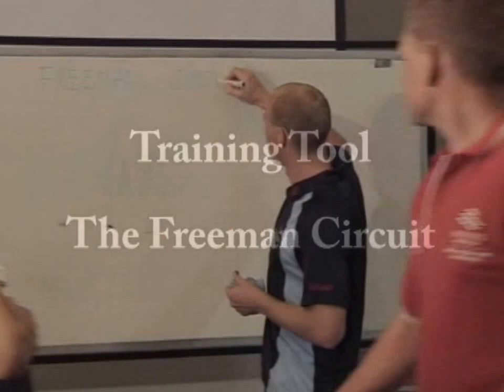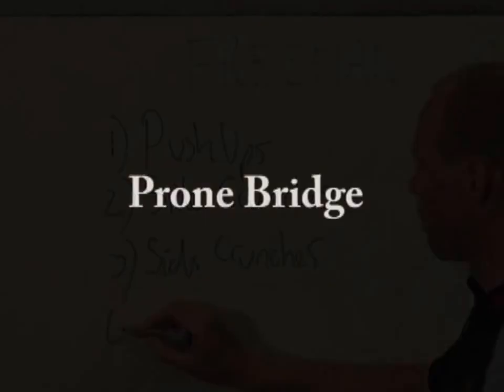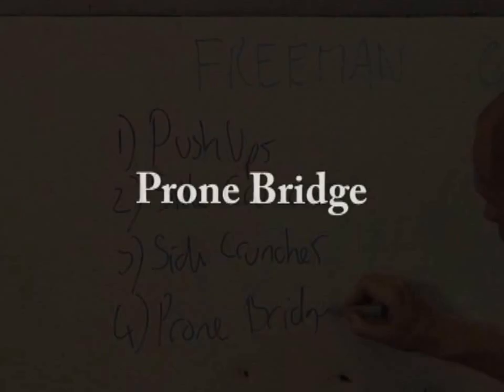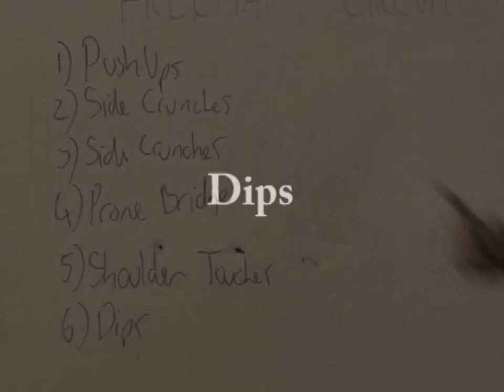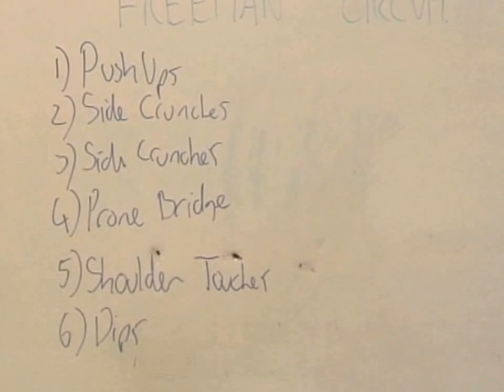The second exercise we're going to have a look at is called the Freeman Circus. It includes: push-ups, side crunches, side crunches on the other side, prone bridge, shoulder touches — this is the nasty one, this is where it starts to get hard — and dips. This is one of Cathy Freeman's training tools that she used to win gold at the Sydney 2000 Olympics.